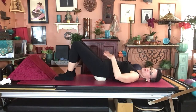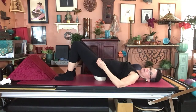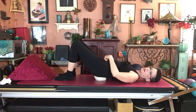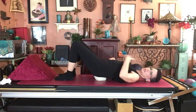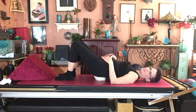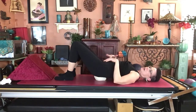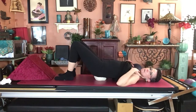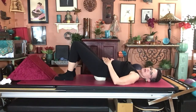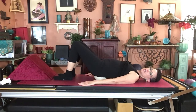Once breathing is established, focus them on light bracing — the transverse abdominus — like a seatbelt across the low area. One image: imagine the two front pelvic bones moving toward each other without actually moving them. The moment I image that, my multifidus also kicks on through co-contraction. We want that easy light 'saran wrapping' — no tucking or gripping — and you can have them push their thighs gently into their hands to feel that light bracing.